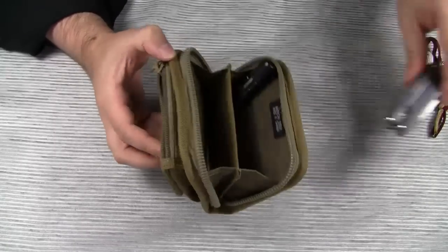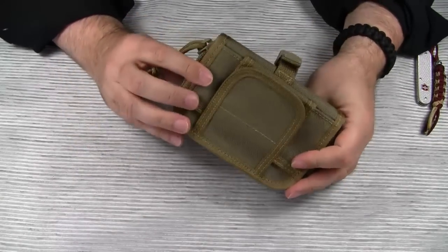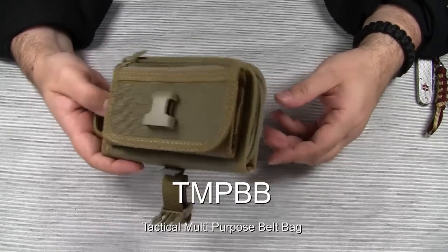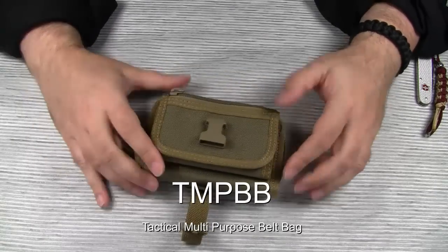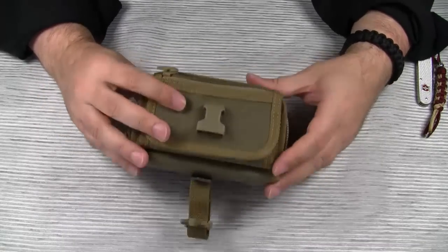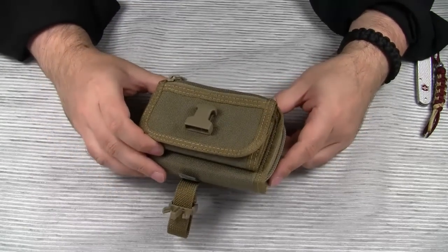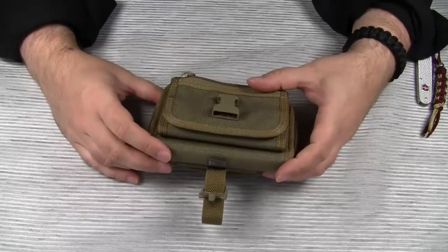Again, I don't think that 'wallet' is the proper name for this bag. It's way too bulky to carry in the back pocket of your jeans, for example. Maybe Maxpedition should call this the TMPBB — Tactical Multi-Purpose Belt Bag. Okay guys, this was a long review on a rather simple item. Maybe one day I will find a proper use for the Red Wallet. If you happen to own one of these, please comment and let me know what you use it for. Perhaps you can even do a video response. Thanks for watching. Bye bye.